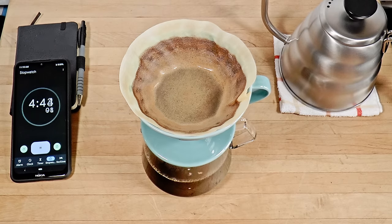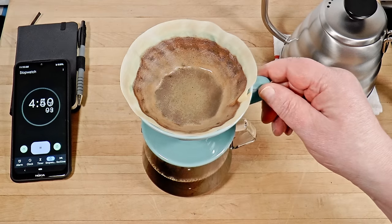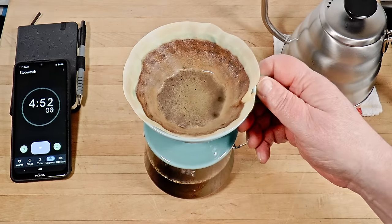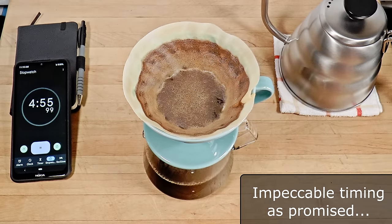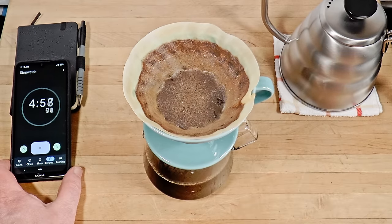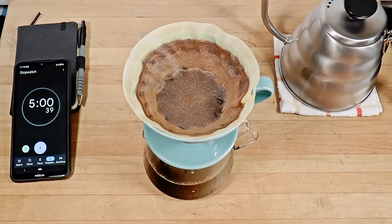I have this grinder dialed in for five minutes with these papers. We're approaching the target, and we're just about empty. And there we go — five minutes to the second.